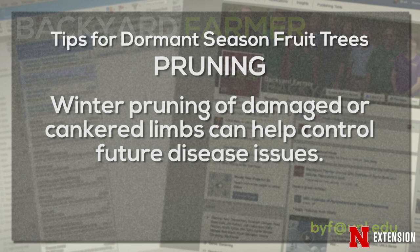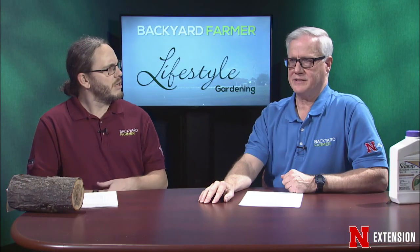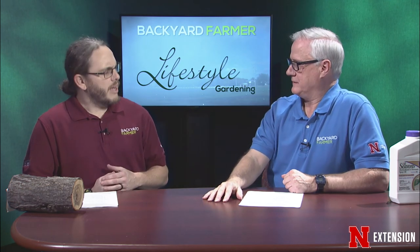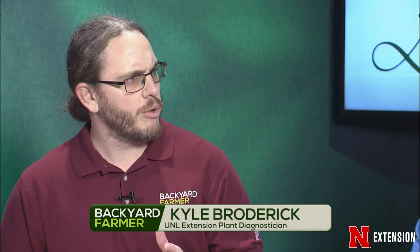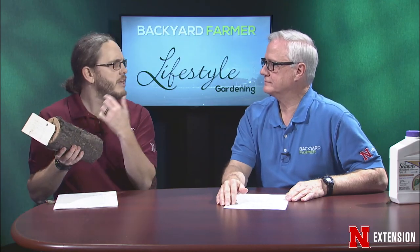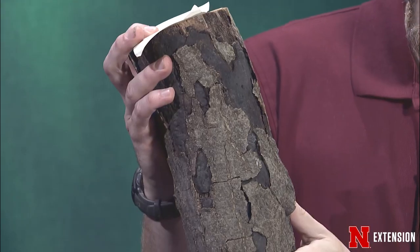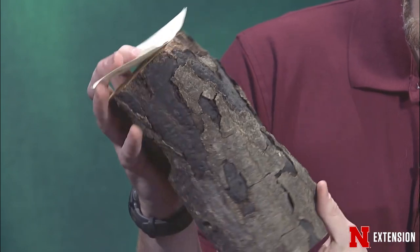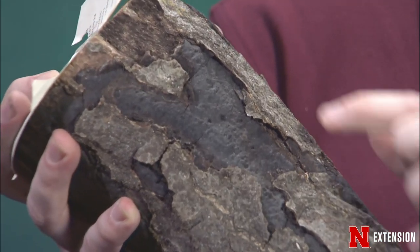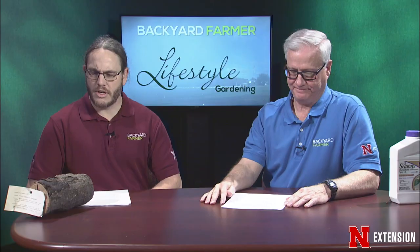Pruning is recommended during the winter once the trees are dormant. If there are any cankers or dead tissue being seen, pruning can help decrease disease problems next year. From about February to early April you can prune — really once the trees have gone dormant and you know you'll have a couple of days without much moisture. When pruning cankers or dead tissue on a branch, make sure to prune far enough down to remove the inoculum in that canker — go at least 8 to 12 inches down.